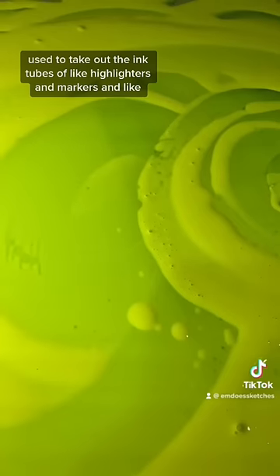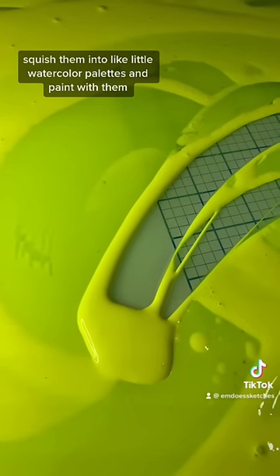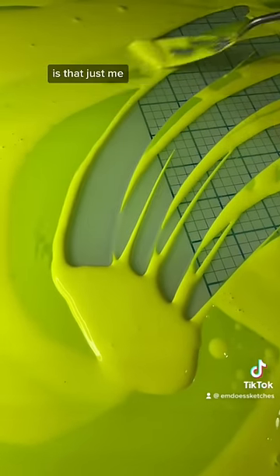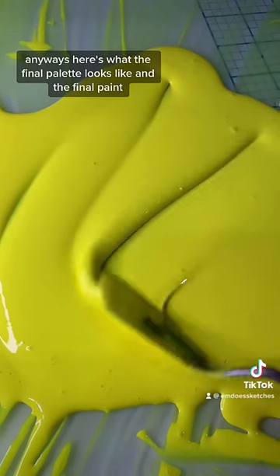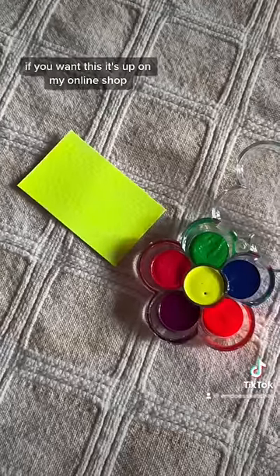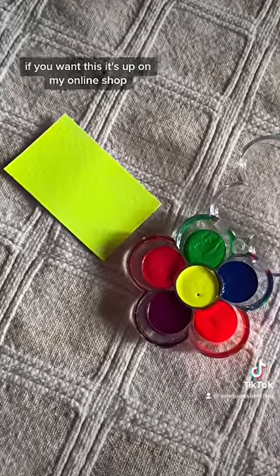Did anyone else as a kid used to take out the ink tubes of like highlighters and markers and squish them into little watercolor palettes and paint with them? Is that just me? Anyway, here's what the final palette looks like and the final paint — if you want this, it's up on my online shop.